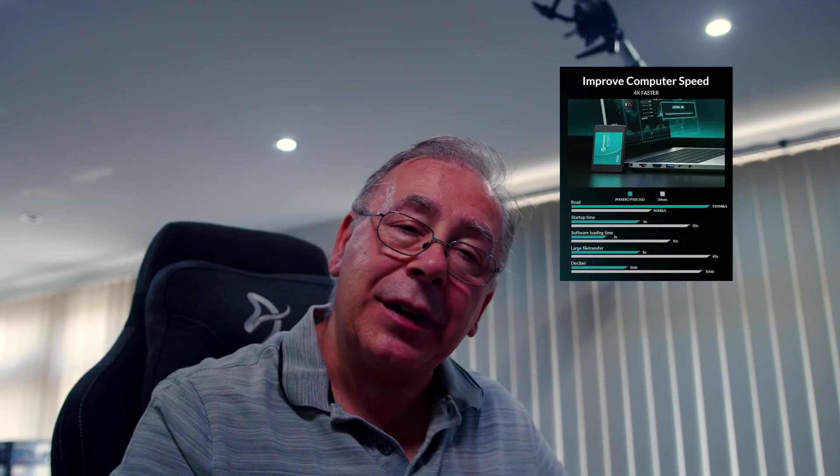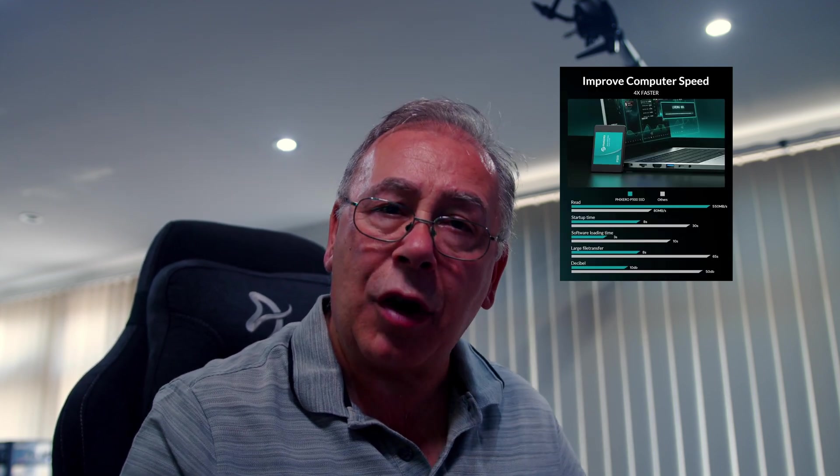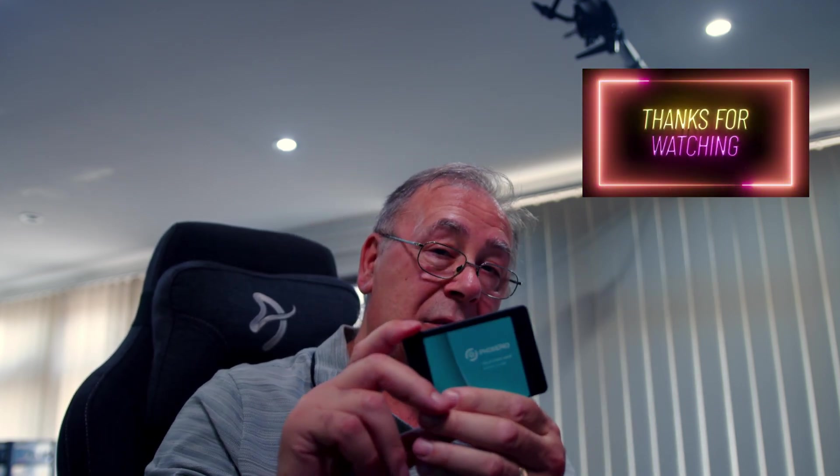As always, links in the video description - they might be affiliate links but it doesn't cost you any more money whatsoever. If you like this video or any of my videos, why not subscribe and click the bell for notifications, and give the video a thumbs up. Link in the video description for this little baby in case you want to buy one, or even the bigger ones. Personally I'd go for the bigger ones. Thank you very much for watching.